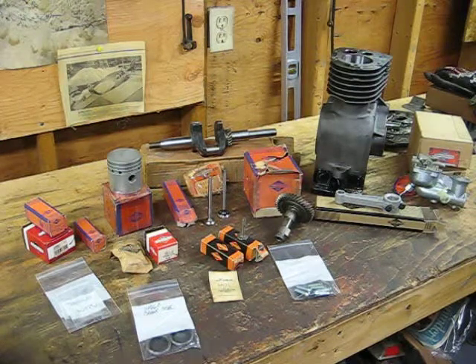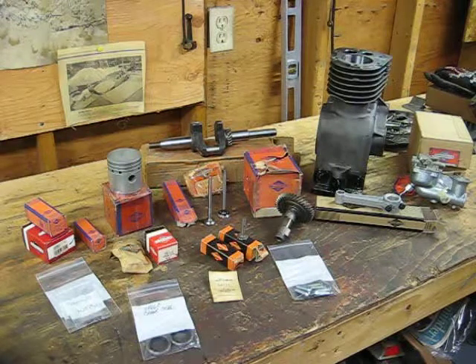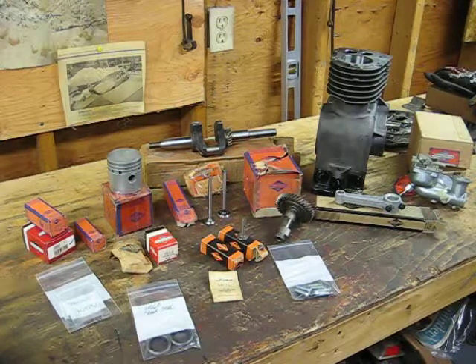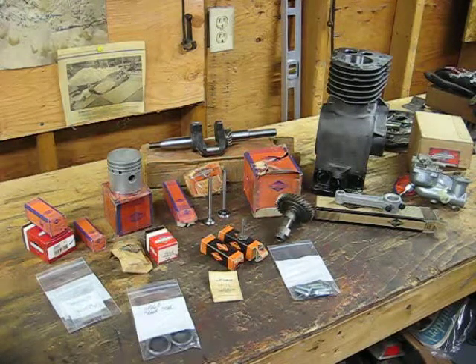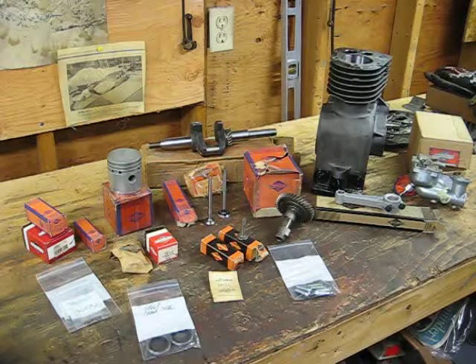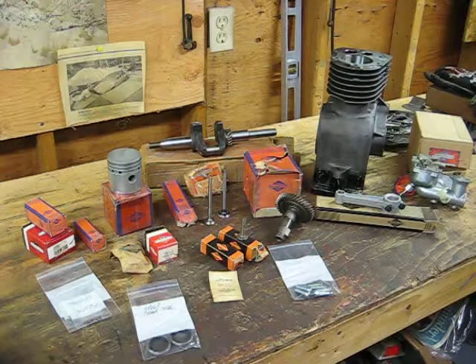How you doing guys? Just going to give you a little update on the prototype build. What you are looking at here are all the NOS parts that are going inside the Model 8. Basically every single internal part will be brand new. The governor gear and the weight system are just going to be reused — they're fine. The keepers for the valves are in real nice shape too, so I'm just going to reuse those. But what you're looking at here is almost every single piece of the Model 8 motor internals.